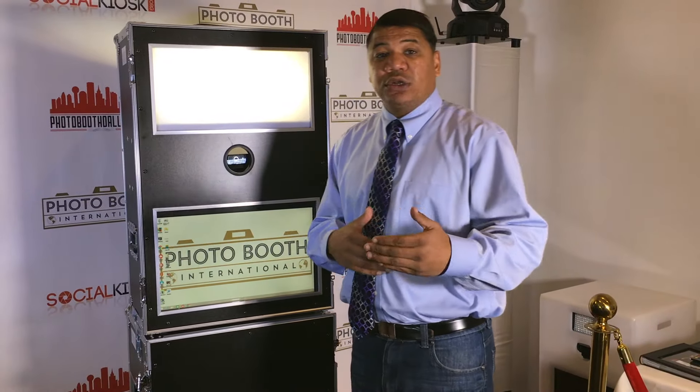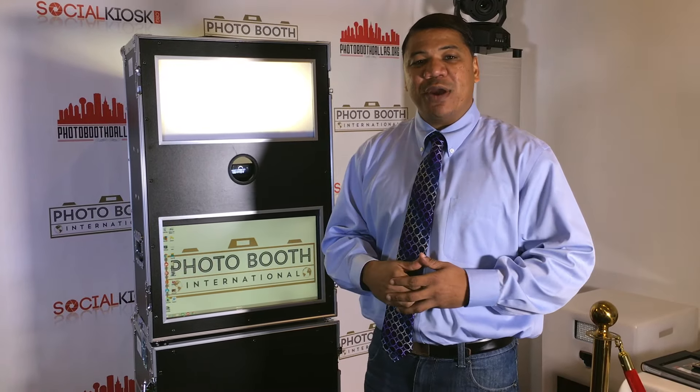If you'd like to make a purchase or call in and ask more questions, I'm Damien with Photo Booth International. You can call me at 855-474-6868, extension 708. I'd love to help you out.